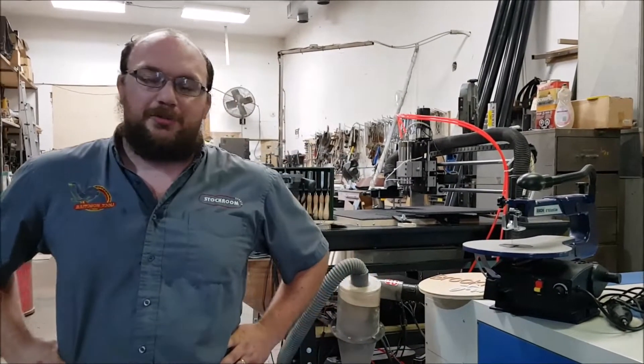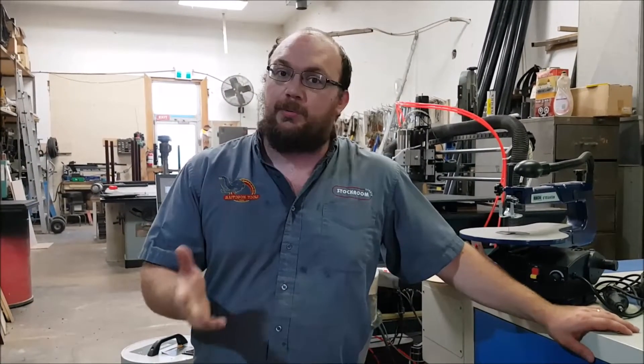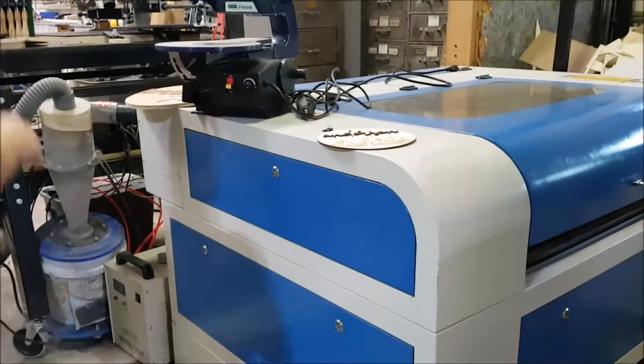Hey guys, I'm Ethan Moore from Stockroom Supply. A question that I get almost weekly from people looking to start a small woodworking business is whether they should invest in a laser cutter or a CNC machine.